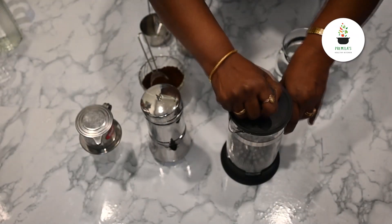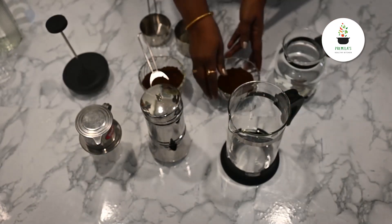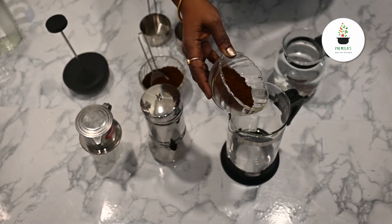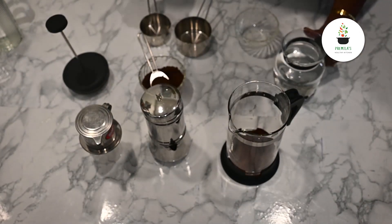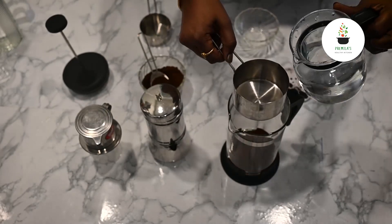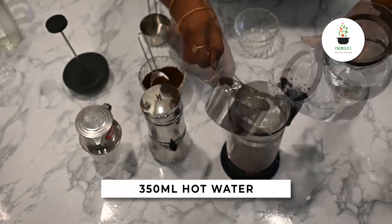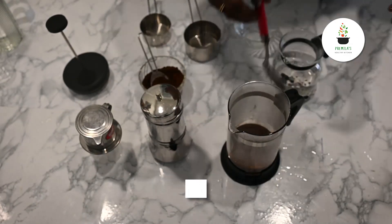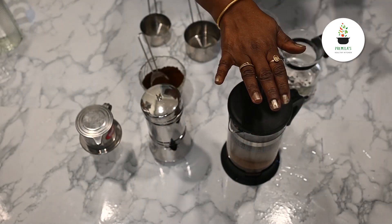Now I'm going to show you how the different filters are going to be used. I'll start with the French press. I have about 30 grams of coffee powder. I'll talk to you about the coffee powder blend later. I'm going to add this and I'm going to add 350 ml of hot water. I'm going to stir it a little and I'm going to put this press back into it.